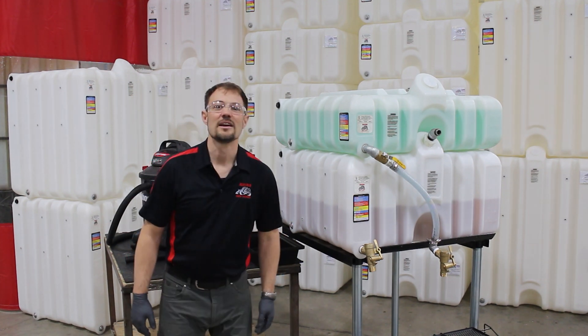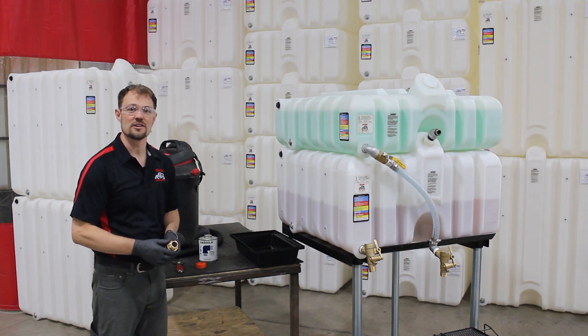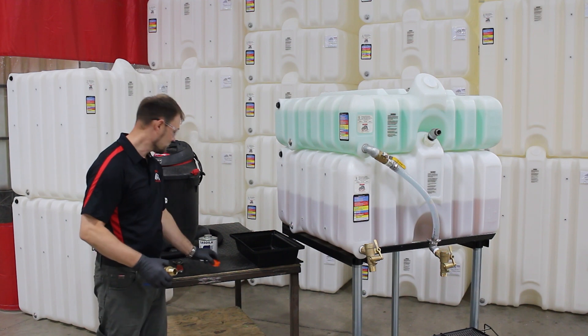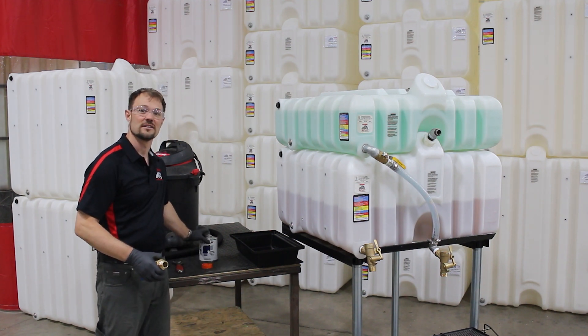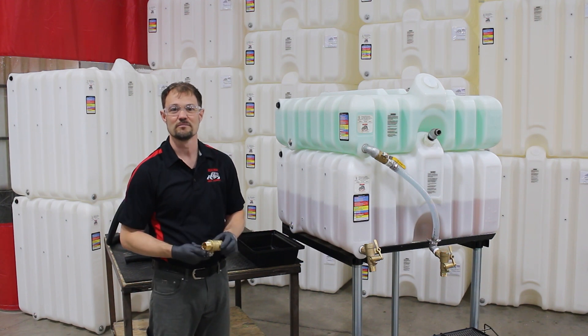The next step is to prepare the threads of your new valve. I'm going to use extra precaution and coat the threads with both thread tape and a soft sealant. Be sure to turn the valve to the off position before you install.